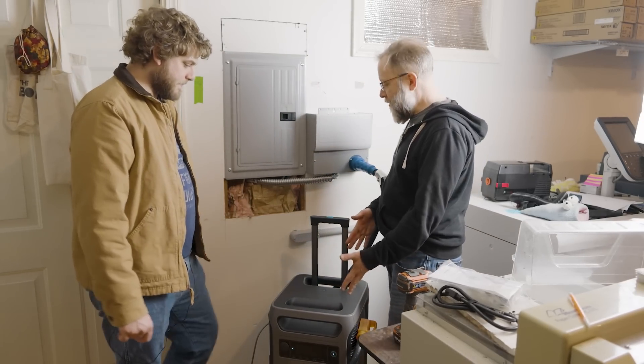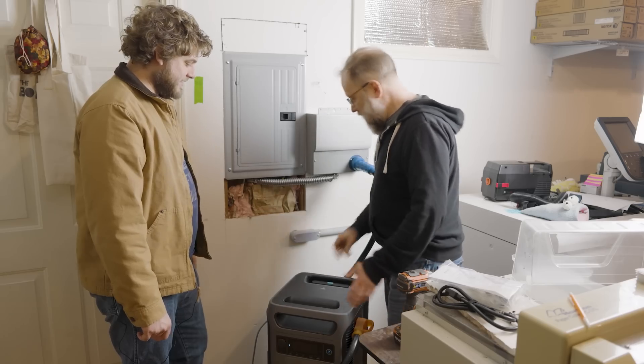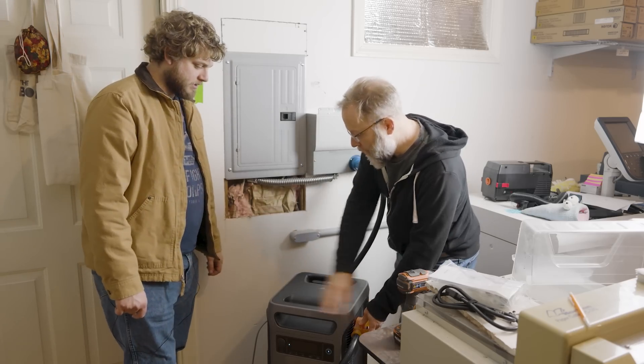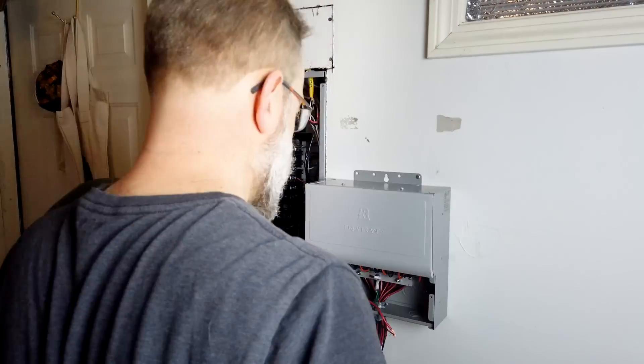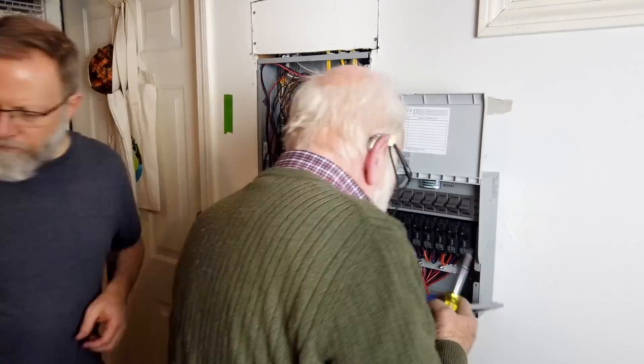You've got the F3800 battery and it rolls. It's got a handle. They give you this 10-foot cable that comes with the transfer switch. This plugs into the 220 here and goes up into the transfer switch. The transfer switch is wired and this conduit comes with it too. All the wiring goes up into your panel. You're seeing some B-roll now of Ernie and I doing the wiring.